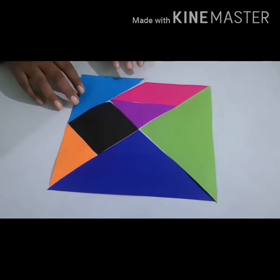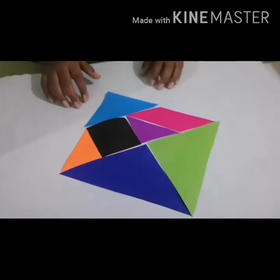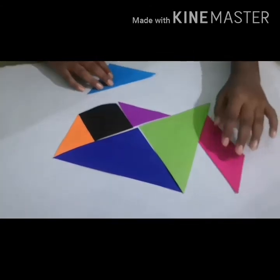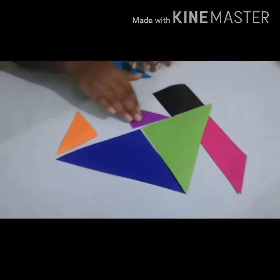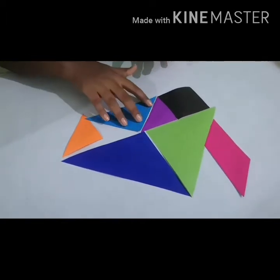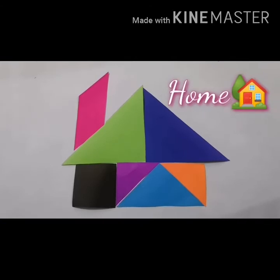Now I am going to make a figure. Now I am going to make a home. It is a home.